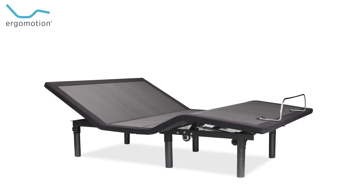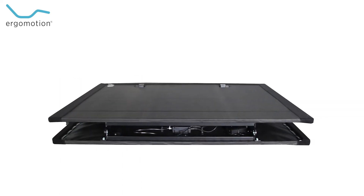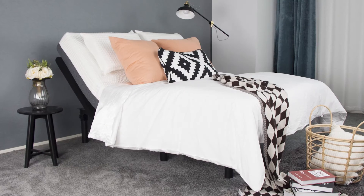The Essence Adjustable Base delivers indispensable comfort and luxury while maintaining a UPS deliverable weight and shape. With a lightweight and reduced shipping form factor, the Essence ships much quicker than traditional bed bases, and simplicity of setup has not been sacrificed.